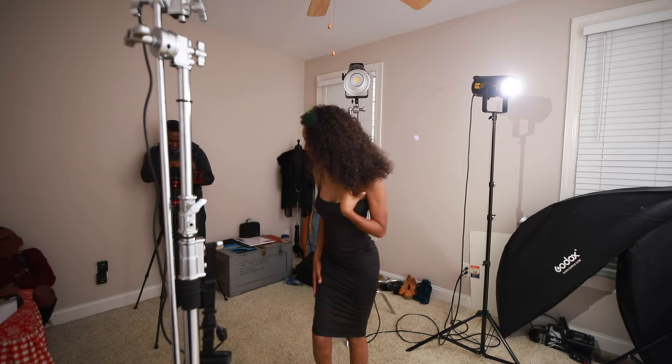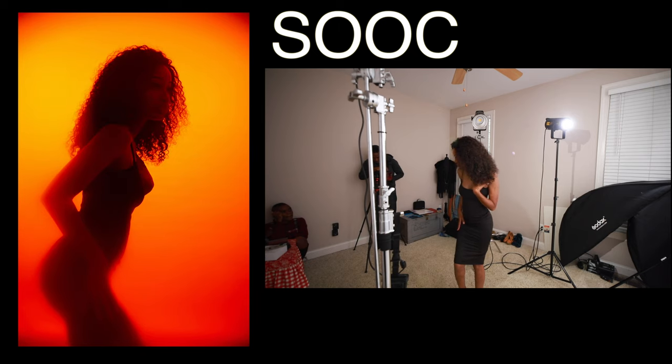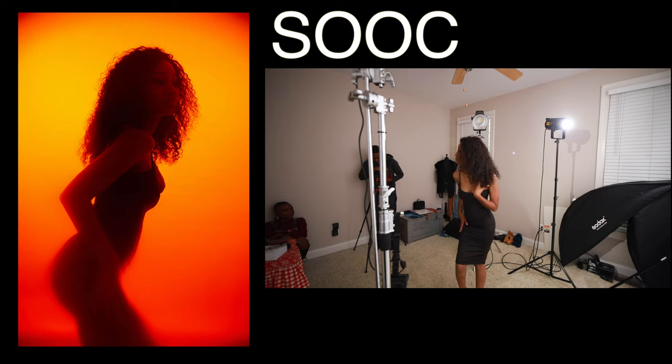This is awesome! Now eyes over there. Hold that. Bring your right hand up a little bit — your right hand — right there, exactly. Hold that. Gorgeous. These are awesome. All right, come and take a look.